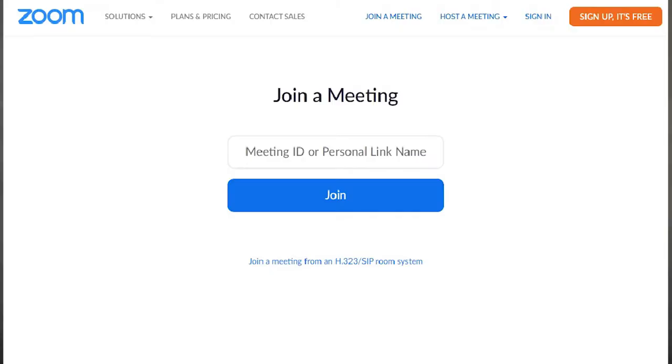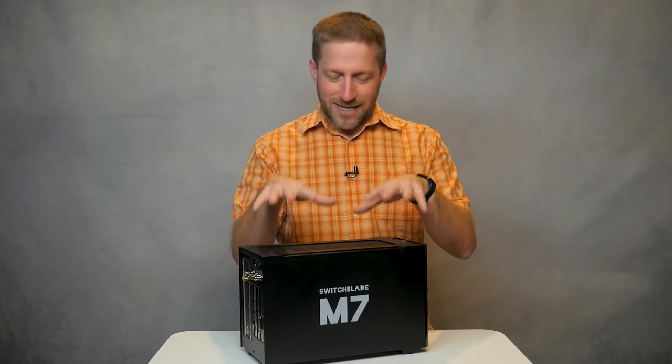So if you're looking for a way to get your live production to Facebook, YouTube, Zoom, or anywhere else video goes, you can get the M7.